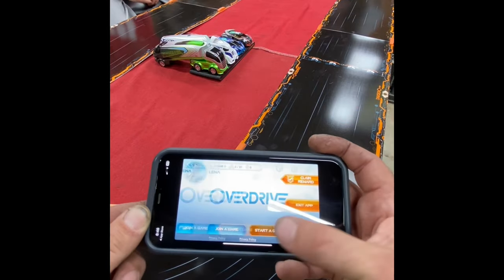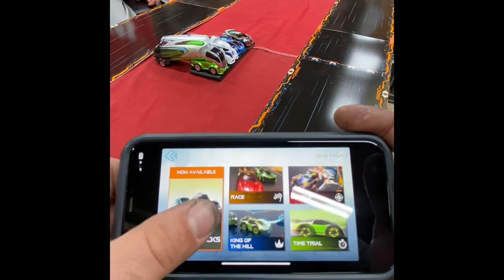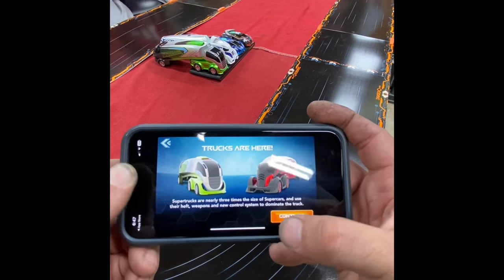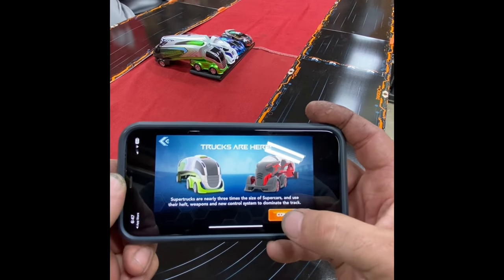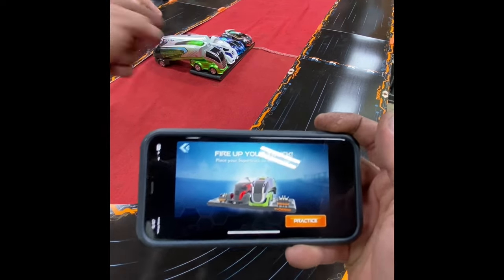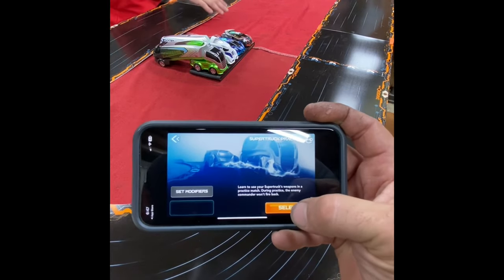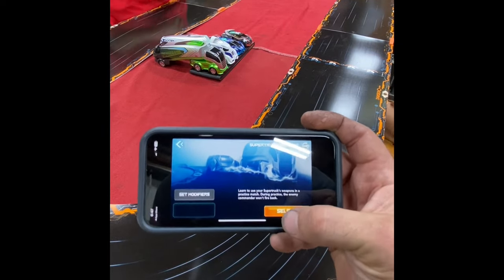So we're going to hit start game, open play, unlock super trucks. Super trucks are nearly three times the size of supercars and use their heft, select weapons, and new control systems to dominate the track. Okay, place your super truck on the charger. We have both of our super trucks on the charger. We're going to hit practice — learn to use your super truck's weapons in a practice match. During practice, the enemy commander won't fire back.